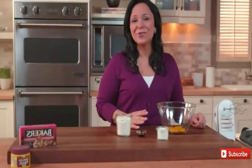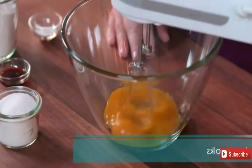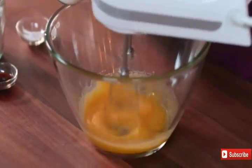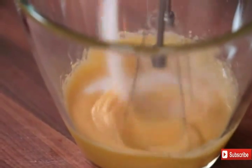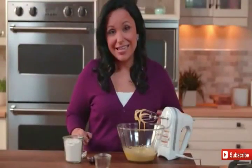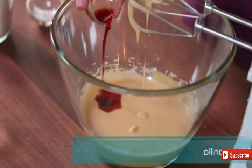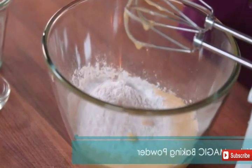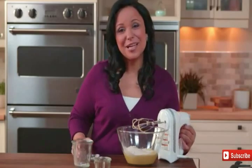Now we'll beat four egg yolks in a large bowl on high speed until blended. Gradually add in the remaining granulated sugar and continue beating until the mixture is thick and lemon-colored. Now add in one tablespoon of vanilla, three-quarters of a cup of flour, and a half teaspoon of magic baking powder, and continue to mix.